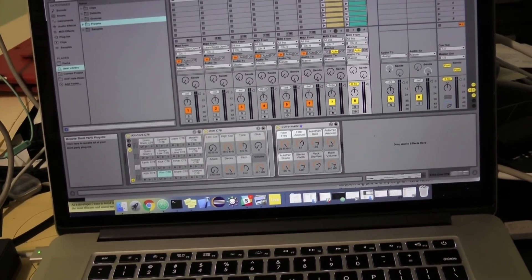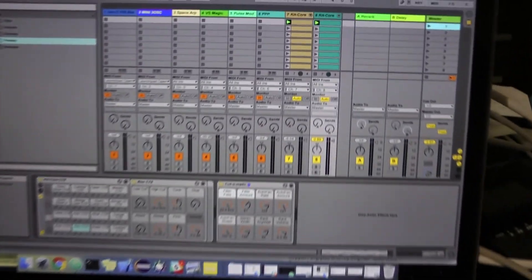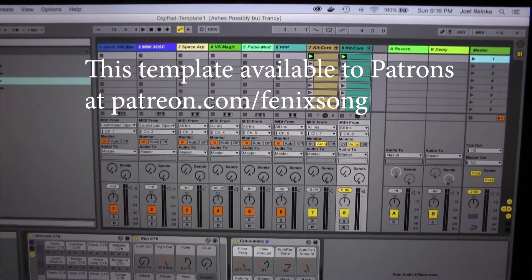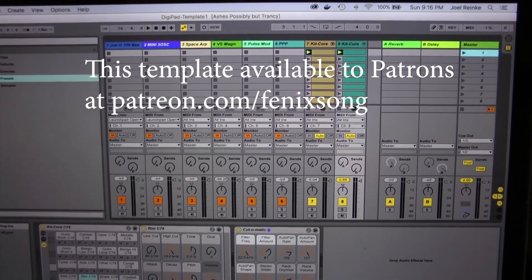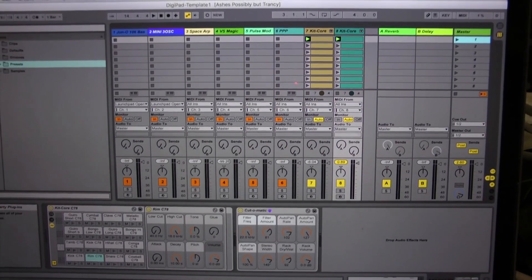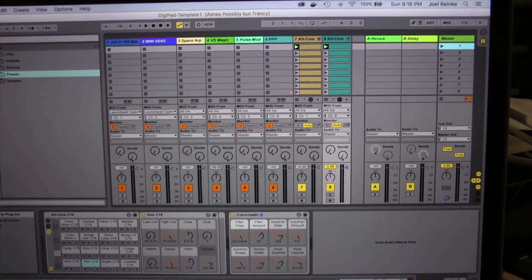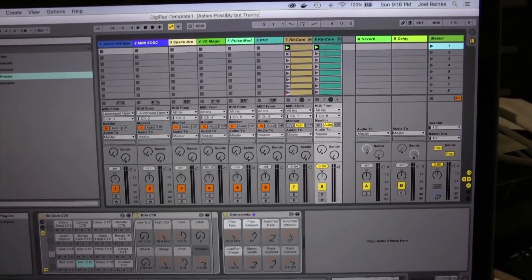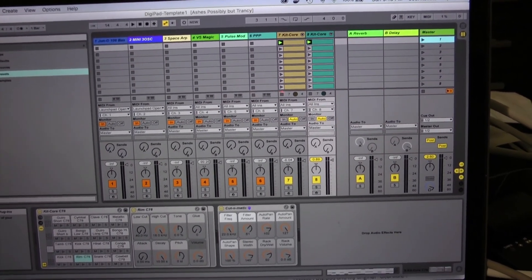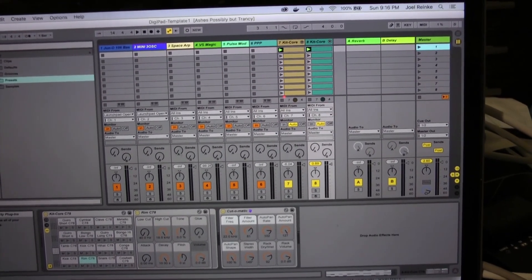I've created a template on Ableton Live that takes advantage of the Digipad, and it's using Ableton Lite — so anyone who has Ableton Lite can now tap into Digipad and do some cool things with it. Let's start that out and see how it goes.